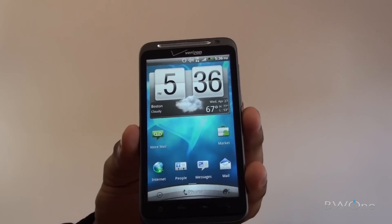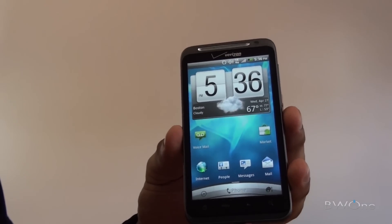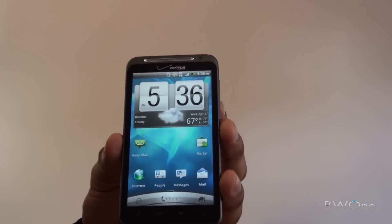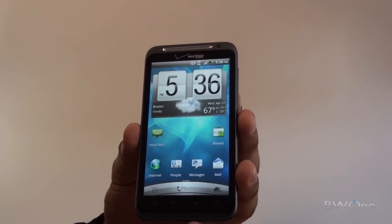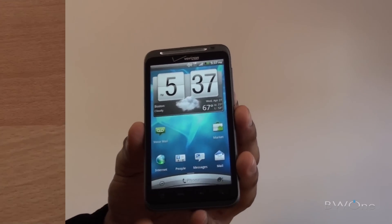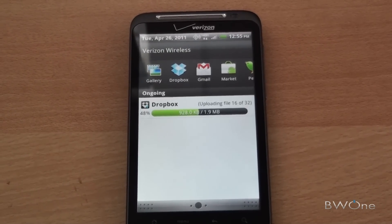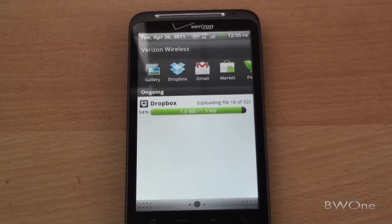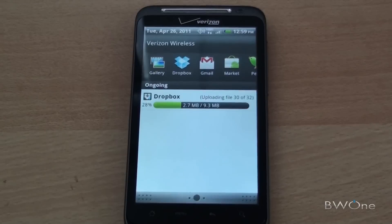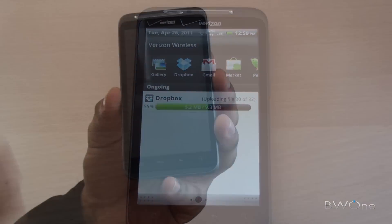The big selling point here is obviously the 4G LTE speed — getting really close to, or even faster than, DSL speeds. Instead of doing a bunch of speed tests, I'm going to show you how it really works in practice. Using Dropbox to upload videos and pictures taken with the device, you can see it just shoots right up really fast. Pictures knock out one by one very quickly, and HD video uploads with that same impressive speed, clearly showing what 4G LTE can do.